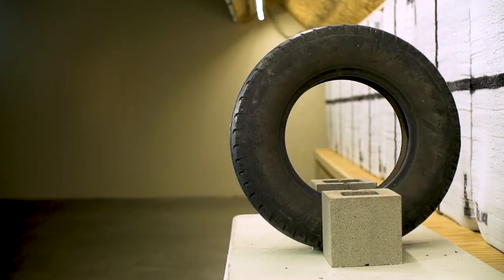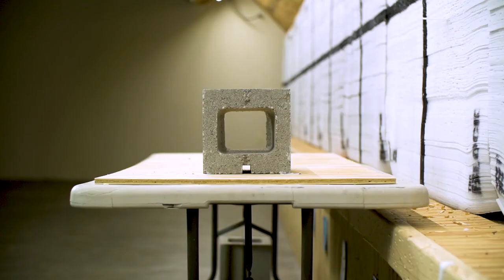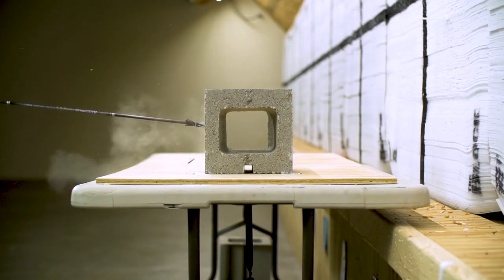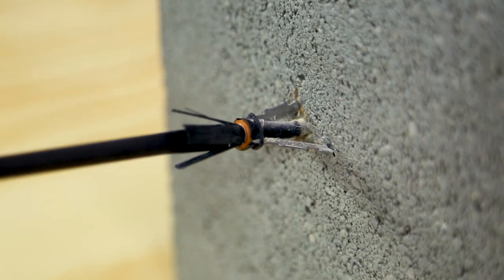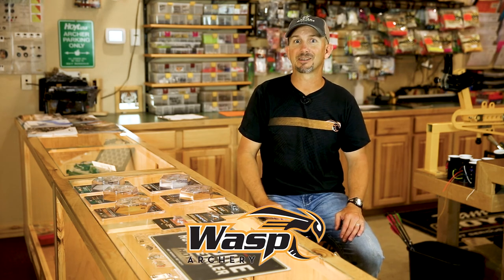The three-blade Jackhammer hit hard in this durability test. It got decent penetration on the tire and had no problem with the plywood sheet. Although it didn't blow through the concrete cinder block, the broadheads stayed together. For more information on the Jackhammer and the full line of fine products from Wasp Archery, visit wasparchery.com and fling the sting.